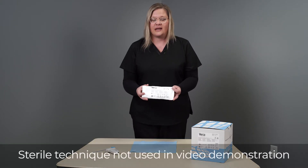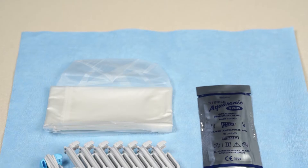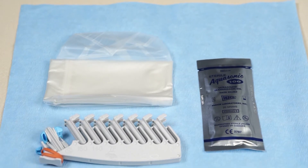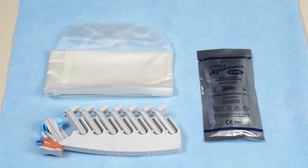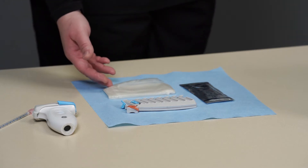This is the Versa procedure pack. I am not currently going to demonstrate sterile technique. Within each Versa procedure pack you will find your gauge tree, which also contains the gauge body, two bands, a sterile gel pack, and a cover.